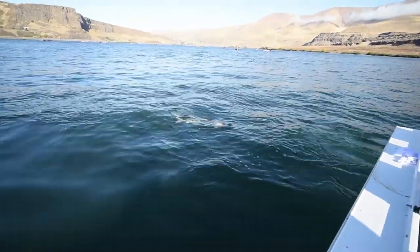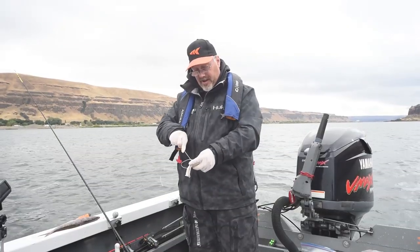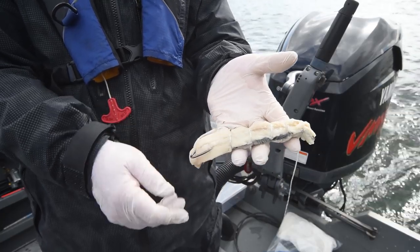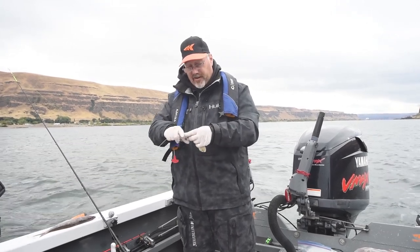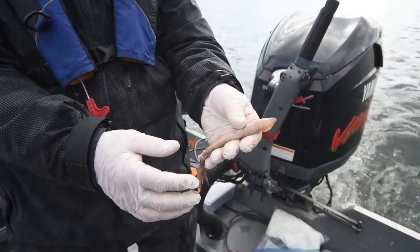We're out here sturgeon fishing today. We've got some baits that we're going to throw out for sturgeon. Right now we're lassoing up a roll mop herring — a piece of roll mop herring — and all that is is a pickle-type herring that we use. It works very well for sturgeon, one of our very top baits. Of course, you can use other things.